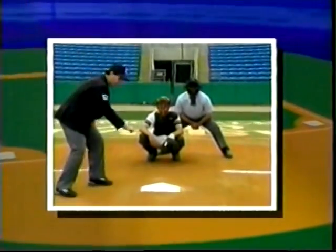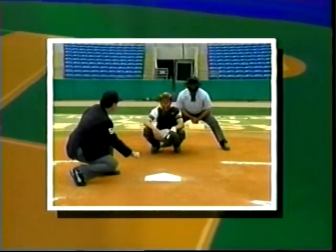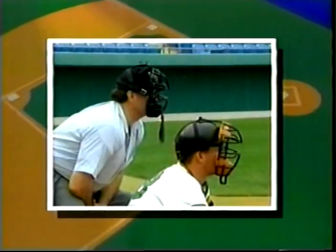Work balls and strikes behind the plate. This is the pitch that you need to see as an umpire. Vivid graphics will show you positioning and the mechanics of the two umpire system.